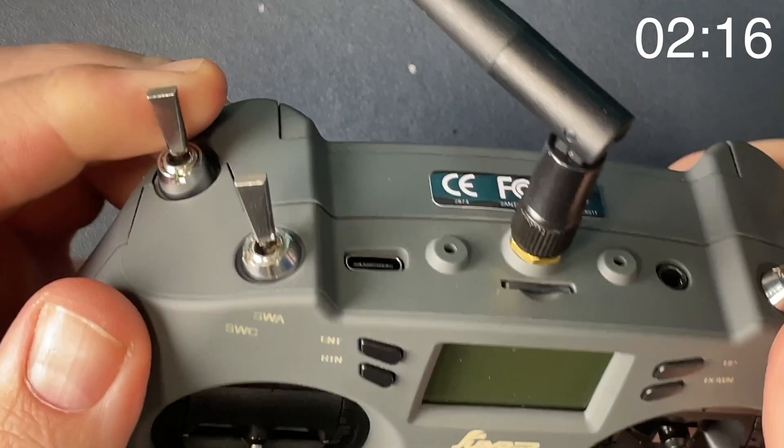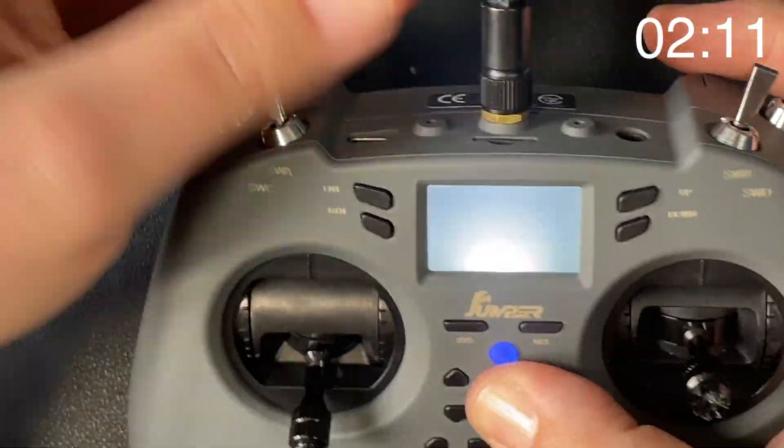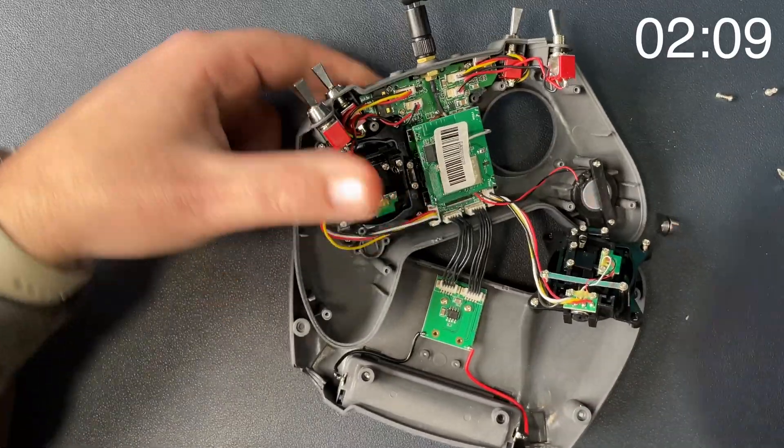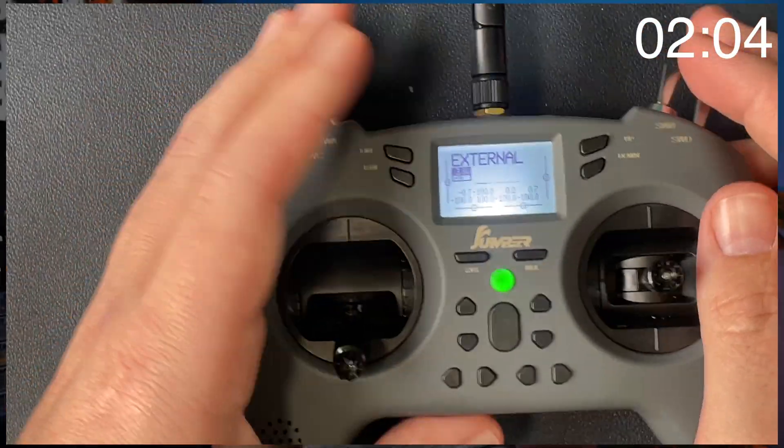Comment below with how you hold the radio — am I just the only one with this issue? What I decided was to swap the two-position and three-position switch on the left-hand side to make it more comfortable. So I opened up the T-Lite, swapped the switches around, and found this was a way more comfortable way of holding and working the radio. You may wonder why I don't just use the three-position switch for arming — that's because ExpressLRS requires a two-position switch on high, and using the three-position switch A won't work, plus it loses me the additional functionality from a three-position switch.